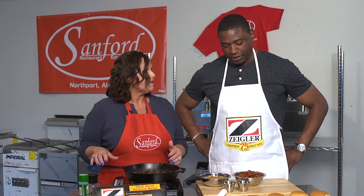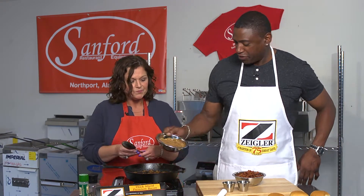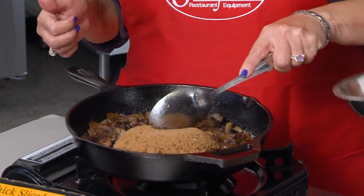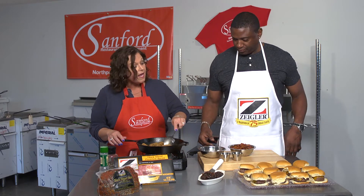I've started to caramelize the onions and you and I are going to finish the recipe off together. If you'll add the brown sugar in for me — just put the whole thing in here. That's a cup and a half of brown sugar.